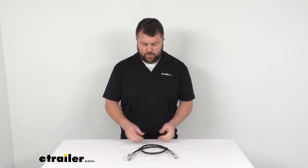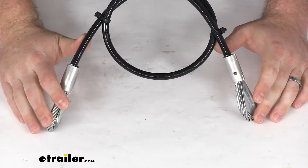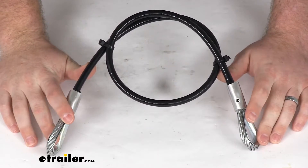Hi there, I'm Michael with eTrailer.com. Today we're going to take a quick look at this CURT replacement base plate safety cable.